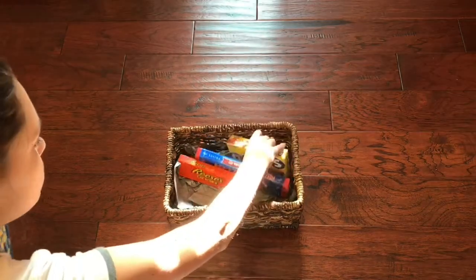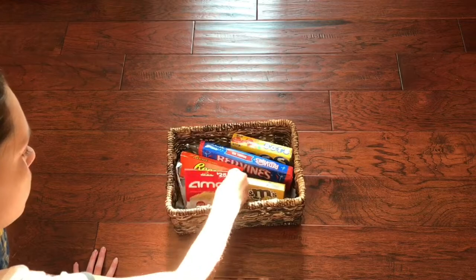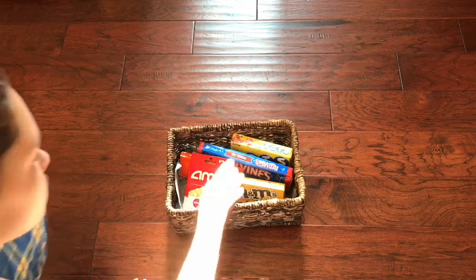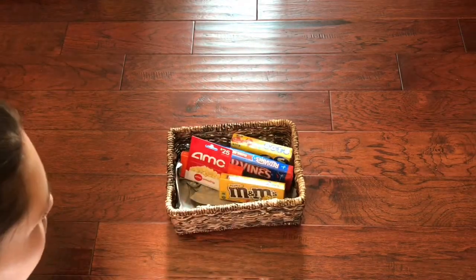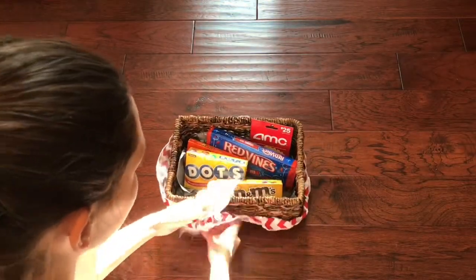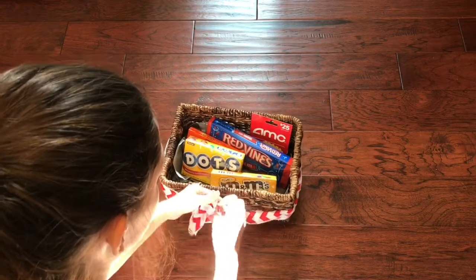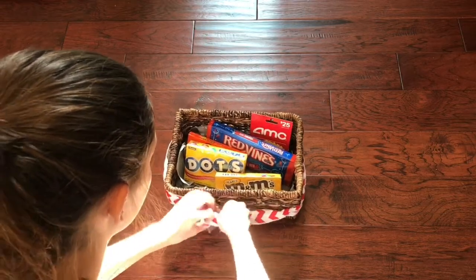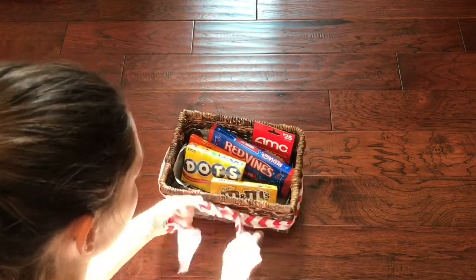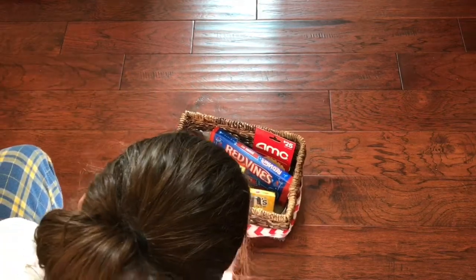After fixing up the arrangement, I added a little bow around it. You could also add movie tickets instead of or alongside the candy. This is a good gift for anyone in your life who likes movies — probably someone a little older, maybe not a little cousin. It took me forever to tie the bow, but it came out really cute.